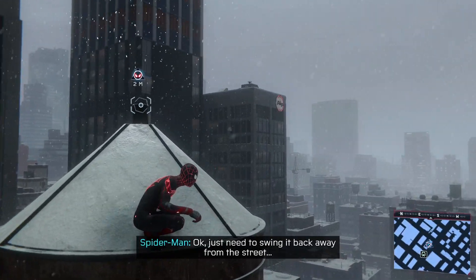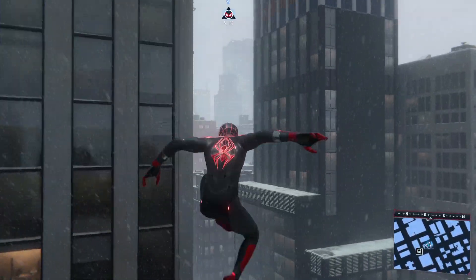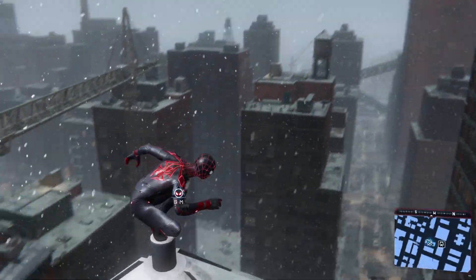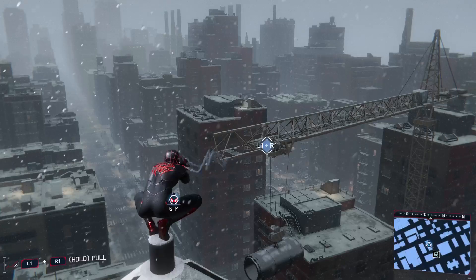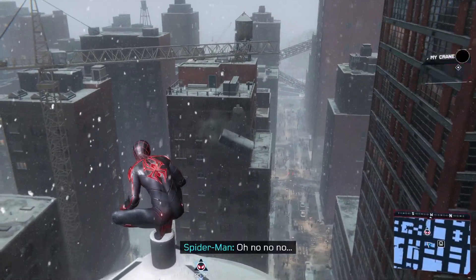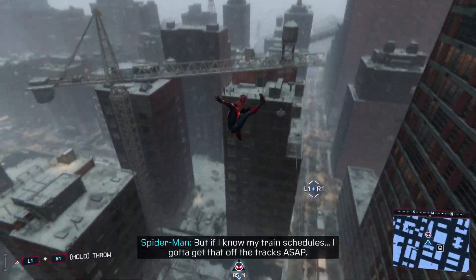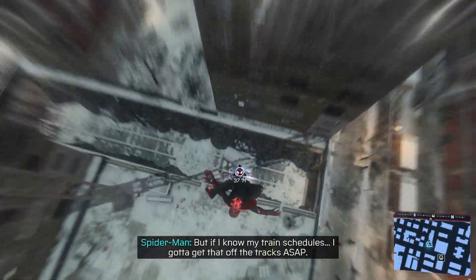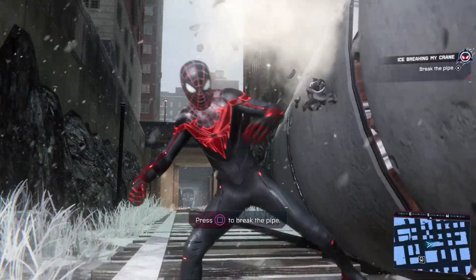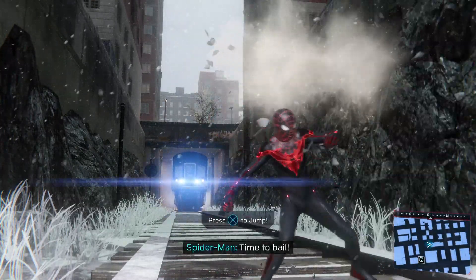Just need to swing it back away from the street. Oh no, no, no, no, no! Okay, didn't hurt anyone. But if I know my train schedules, I've got to get that off the tracks ASAP. I've got to break it quickly. Train's not stopping. Time to bail.